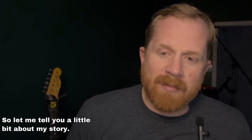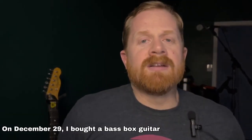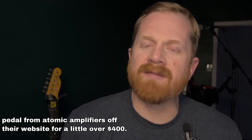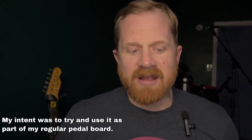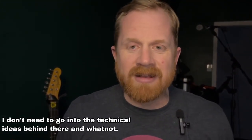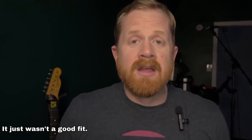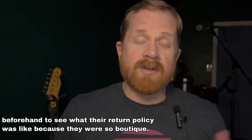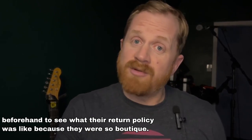So let me tell you a little bit about my story. On December 29th, I bought a bass box guitar pedal from Atomic Amplifiers off their website for a little over $400. I did a video unboxing it. My intent was to try and use it as part of my regular pedal board. It just wasn't a good fit. And I had researched heavily beforehand to see what their return policy was like, because they were so boutique.